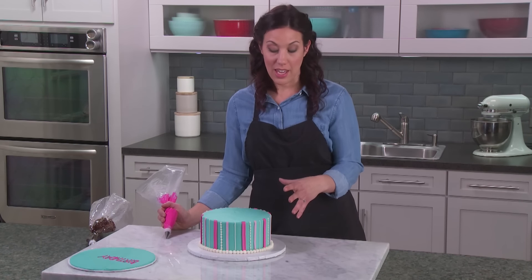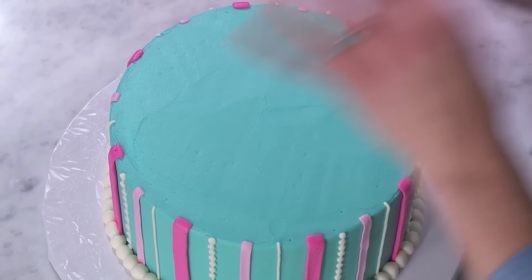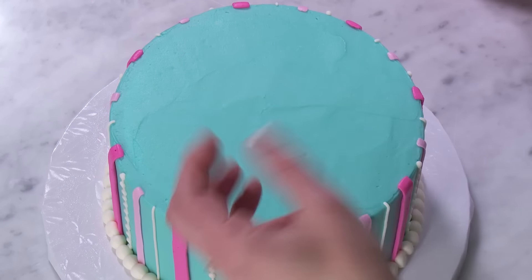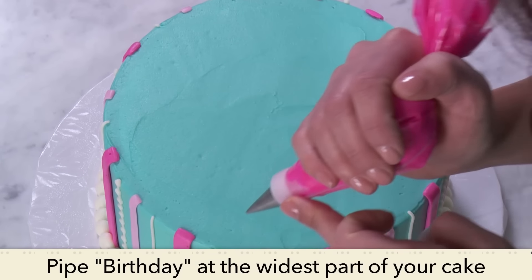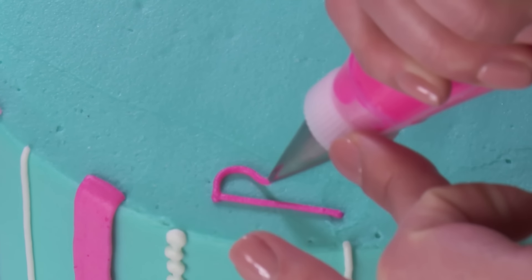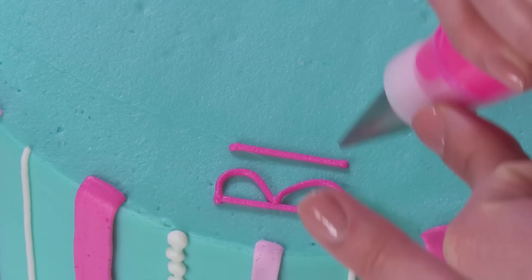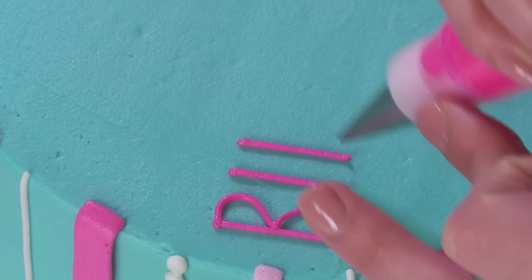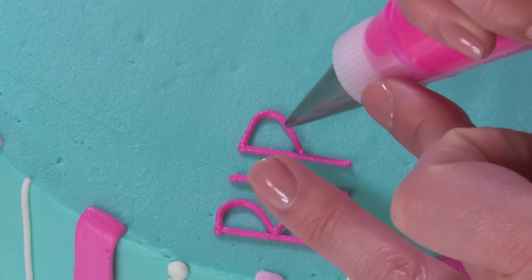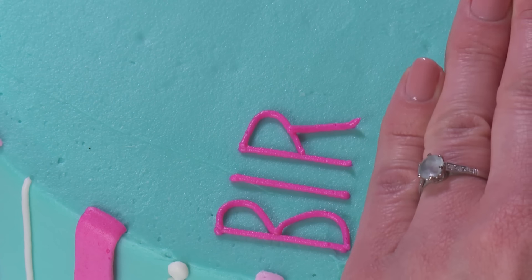Now we have our chilled cake that Marianne put the stripes on earlier, and I'm going to show you how to figure out where to put the birthday message and leave room for flowers. The easiest thing is to start with 'birthday' and I'm going to center that all the way over to the left side of my cake. It's the same technique you practiced earlier — the lifting and dropping, individually sectioning out your letters.